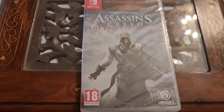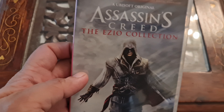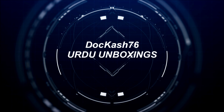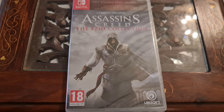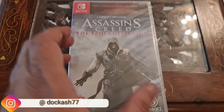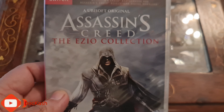Welcome YouTube. Today I am unboxing the Nintendo Switch game Assassin's Creed: The Ezio Collection. The Ezio Collection most probably has 3 games, so stay tuned till the end of the video. This game is called Assassin's Creed: The Ezio Collection.